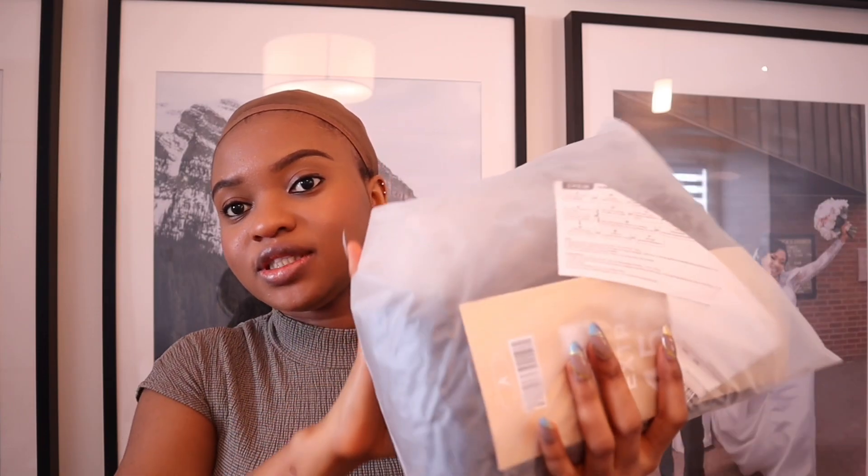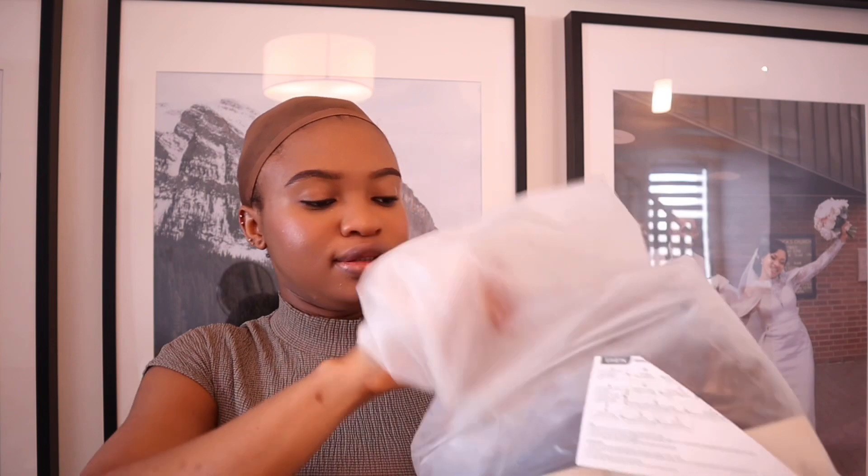So this is the wig. It came like this — you know, normal Shein packaging, all the coupons and extras that they give you.